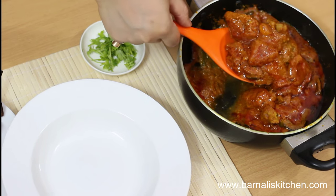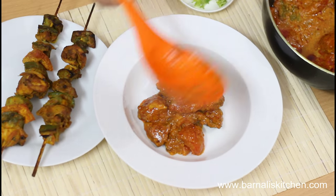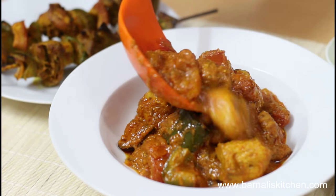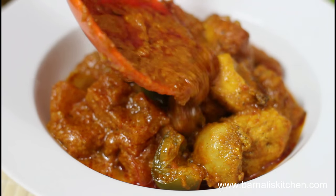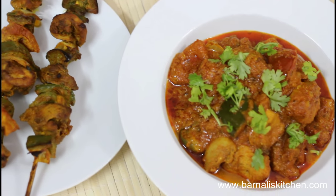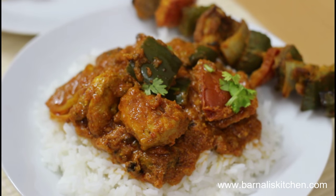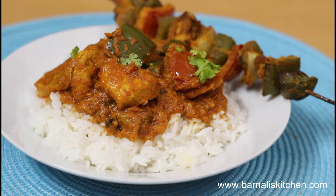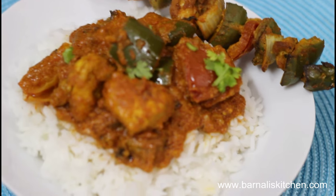Transfer the chicken tikka masala into a nice bowl or plate. It's looking really really wonderful and I am sure the taste will be great. Now just garnish with cilantro at the top and it is ready to serve. Here is our delicious chicken tikka masala ready to serve. You can serve this with rice, chapati, or any kind of bread that you like. I am going to serve this with rice today — it's looking so mouth-watering.